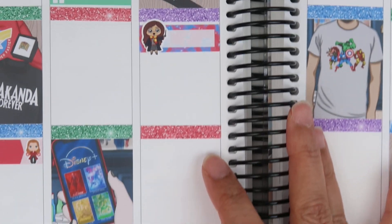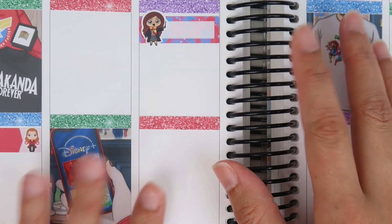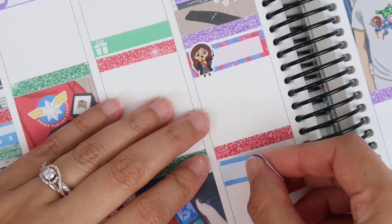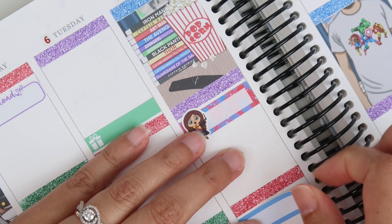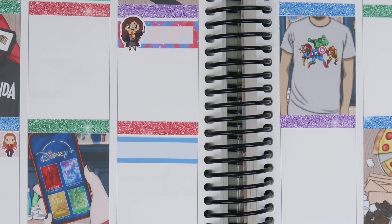I'm so excited for the pre-order. I believe it's $15 if you want to get the bars and the warmer as a bundle, and when it's ready to ship you'll get notified to pay the rest of your invoice — so you don't have to put up all the money at once. They'll try to have the release in February 2022, and if there are extras after pre-orders ship, they'll put them for sale. I'll put my website in the description box if you guys want to pre-order through me.